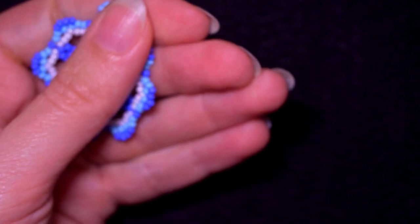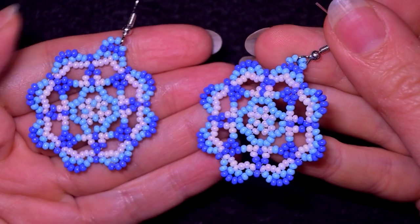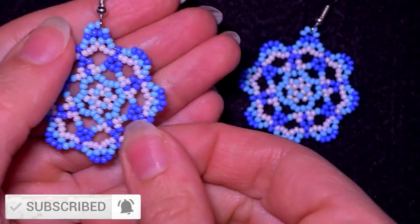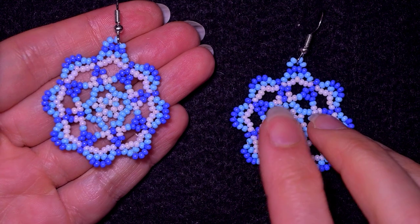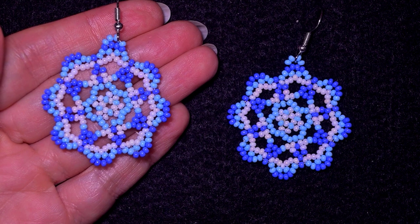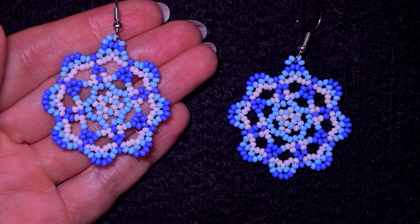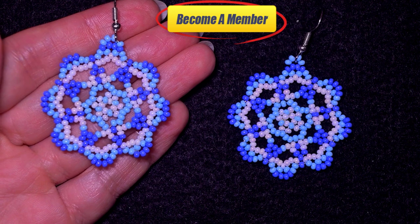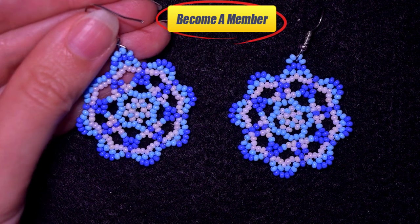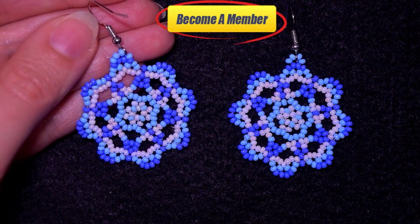My exquisite blue earrings are ready! If you like them and want to see more videos like this, it's a good idea to subscribe if you still haven't. Thanks to all of you that like, share, and comment — you don't know how much support this is. Check the description for a full list of materials, useful resources, Facebook page, and you might want to support me via PayPal or by becoming a member, which comes with a course of five peyote stitch videos plus other perks. Click on the video on your screen and continue watching.